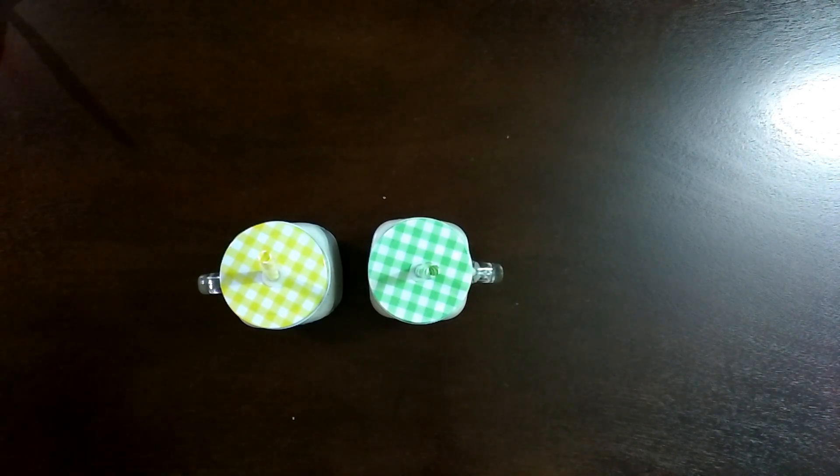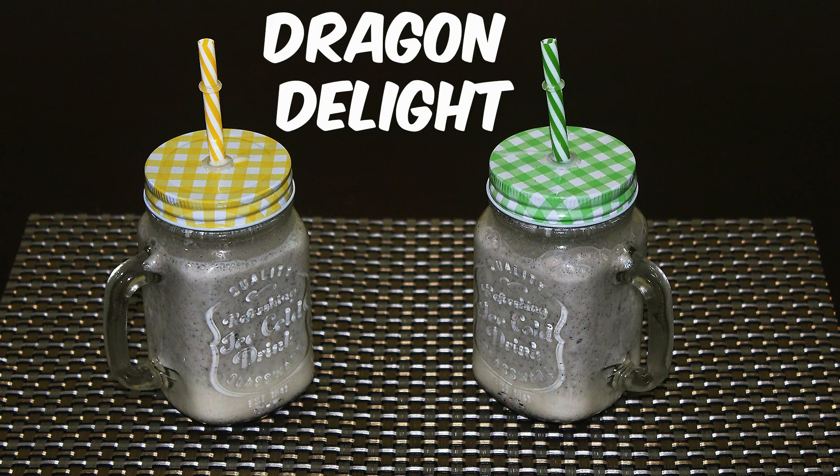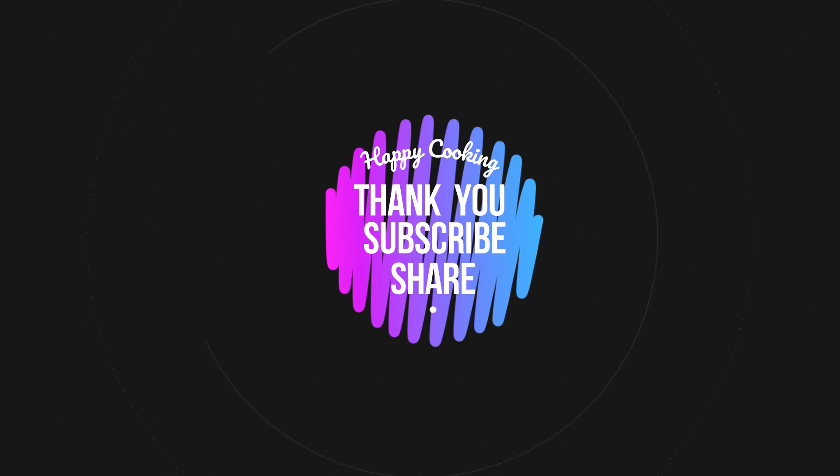Your super delicious Dragon Delight is now ready to serve. Enjoy your Dragon Delight, a milkshake made out of dragon fruit. Happy cooking and thanks for watching this video.